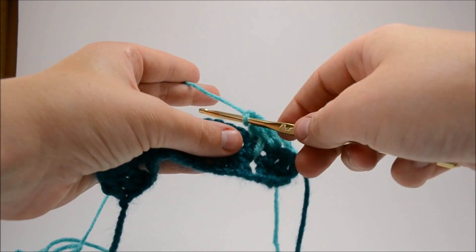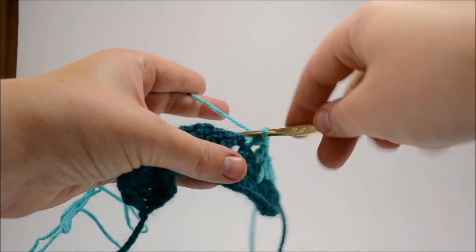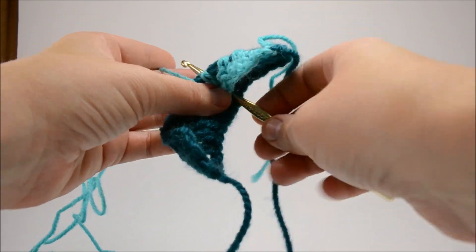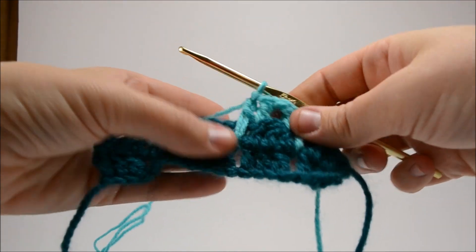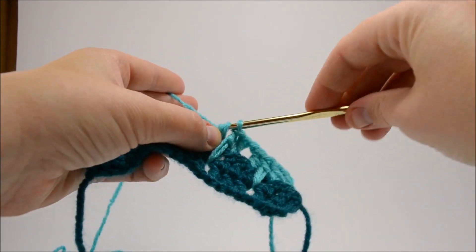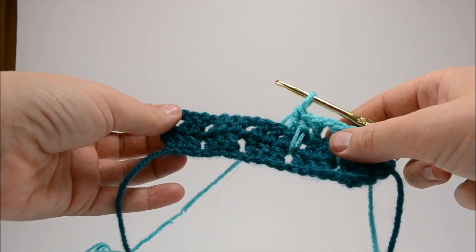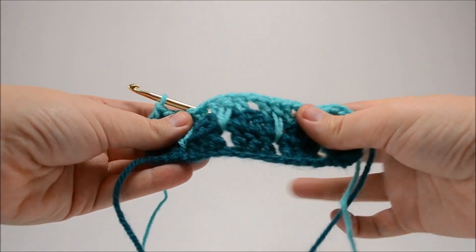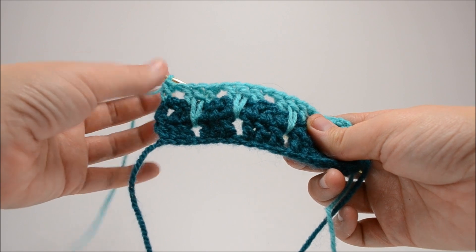You're going to double crochet in the stitch right next door, and that finishes your first set of three. Chain once, skip the next stitch, and double crochet in the one just after. For your big deep double crochet, you're actually going into the bottom-most gap when doing this long double crochet. Work it up and finish it off like normal. Double crochet right next door, chain one. At the very end you'll have your space and a double crochet to end the row.